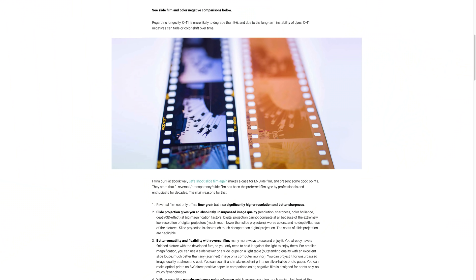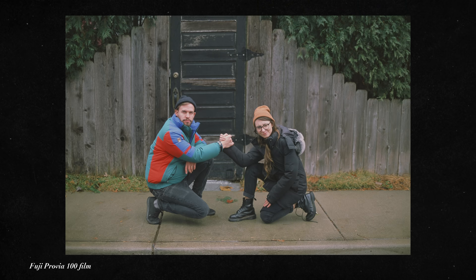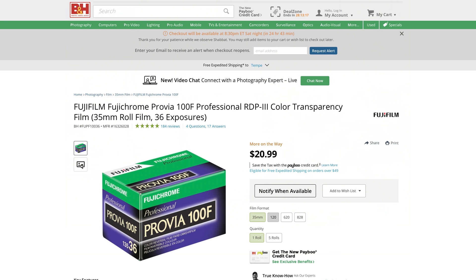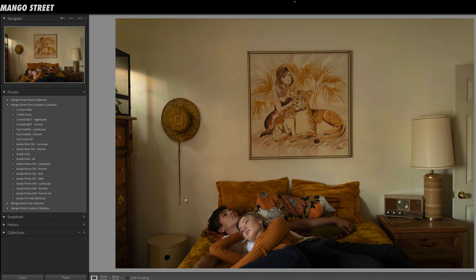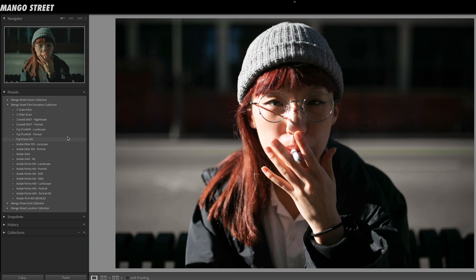Fuji Provia is a really fun one to use. It's a slide film, which means it produces a positive instead of a negative like print films. What we love about Provia is that it's softer with less contrast and really nice color without being over the top. Slide film can be a little pricey at $21 for a single 35mm roll, and it can cost more to develop at the lab. We really enjoy slapping this Provia preset on all types of photos — it captures that still-frame-from-a-movie look we love. Skin tones of all types look really good with this preset.